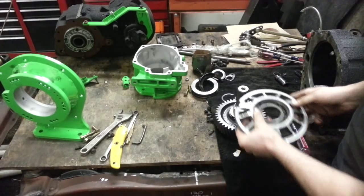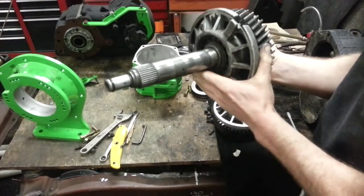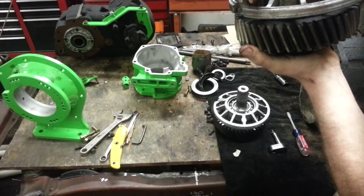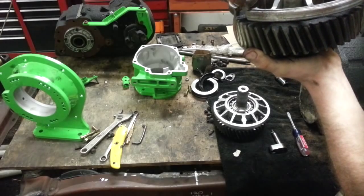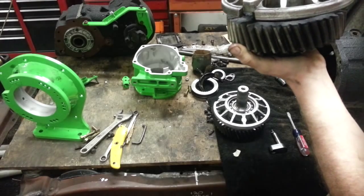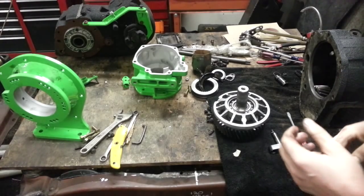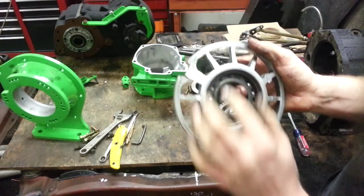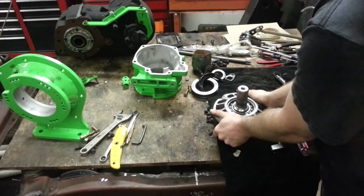Before you put your bearing retainer on, look right here on the bearing retainer — there's a little tab, and this whole tab needs to be ground down flat with the rest of the housing. It needs to look like the flat part right here. I used a band saw to do it; you can use a grinder or whatever to take that little part off. Once you have that done, you can set it back on there.